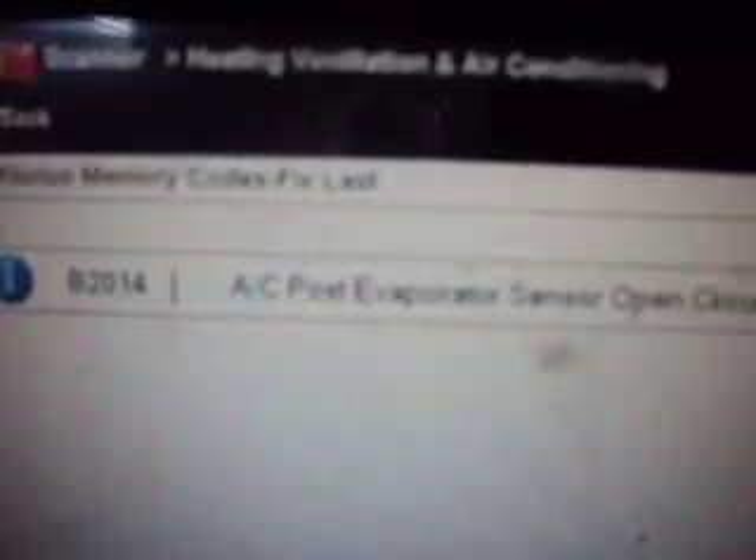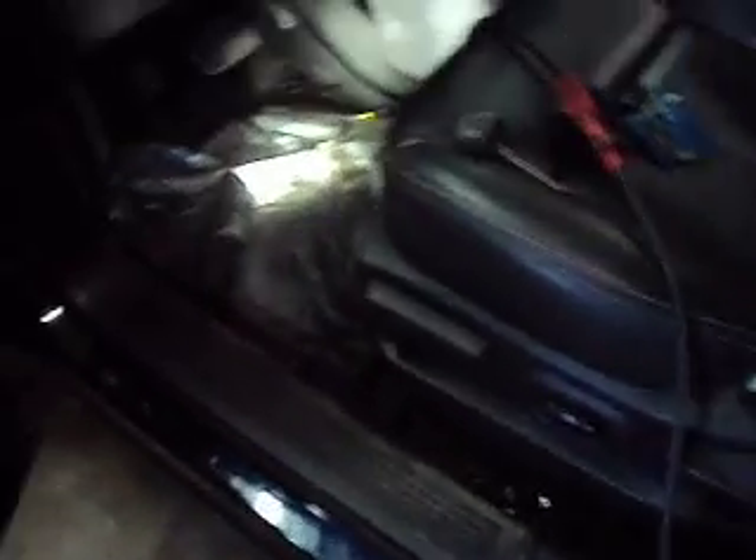We can see we got code B2014 — AC evaporator sensor open circuit. What that is is there's a temp sensor on the evaporator core to basically tell the PCM when to shut the compressor off to prevent the evaporator from icing up. We've got an open circuit on that and it's not reading any resistance. On a known good system I measured the resistance across that circuit and it measures about 2,000 ohms.